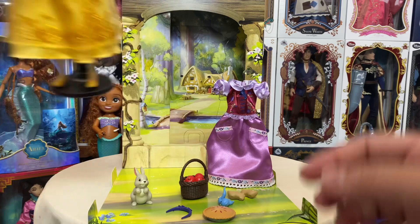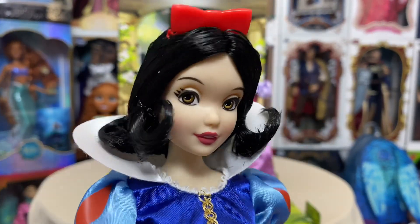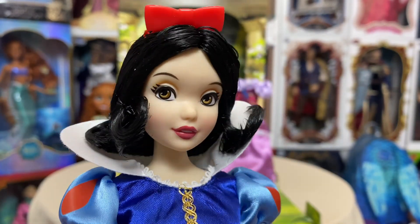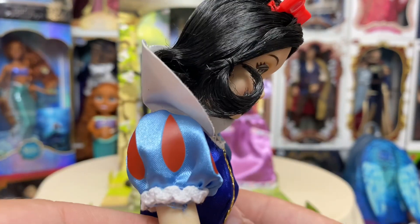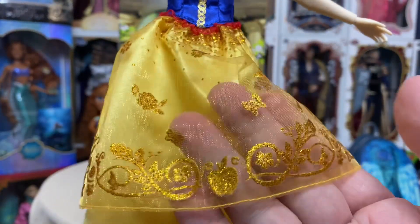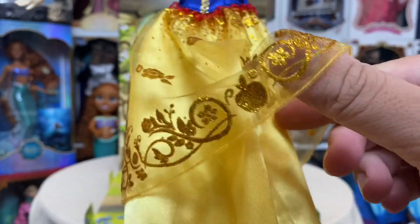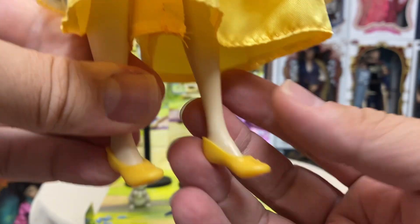Snow White comes in her classic fairy tale outfit — I'm just using a Monster High stand here. She has beautiful black hair with a plastic red bow at the top, a gorgeous blue top with poof sleeves and the white collar we're all very used to. Coming down we have her skirt with a little red ruffle, then a two-layered skirt: the first layer is a gossamer overlay with gold embellishments in the way of butterflies, birds, flowers, and an apple, and then the underskirt in a yellow satiny fabric. She has on her little dainty princess shoes.